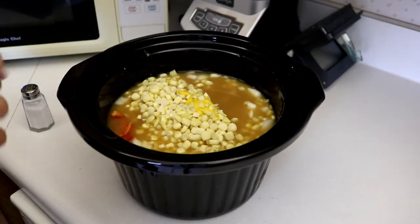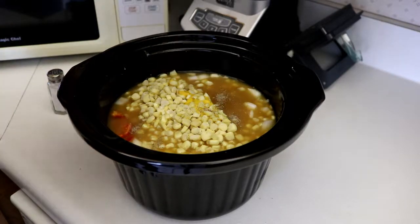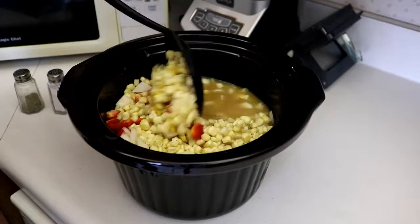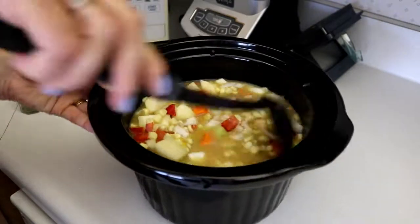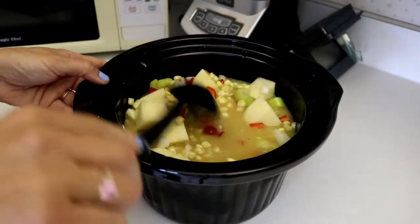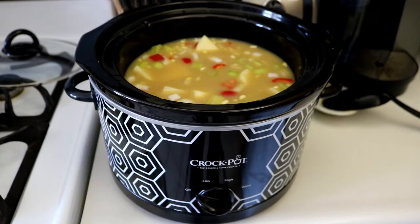Alrighty, last but not least, salt and pepper to taste, then we're going to stir it up. Alright, on to the crock pot it goes. I'm setting it on low and I'm going to cook it for about five hours. We'll see you then.